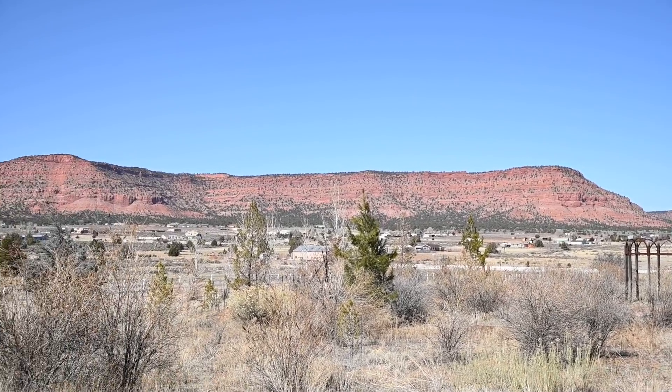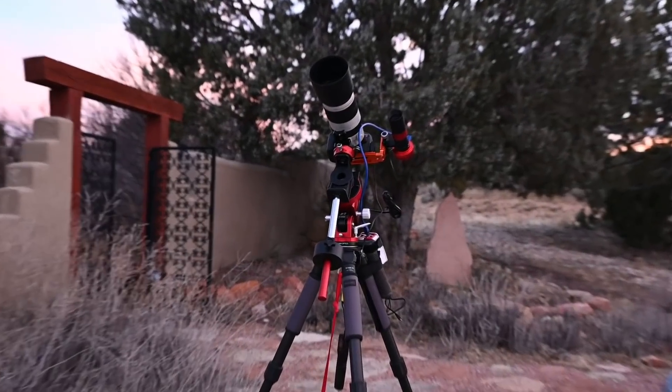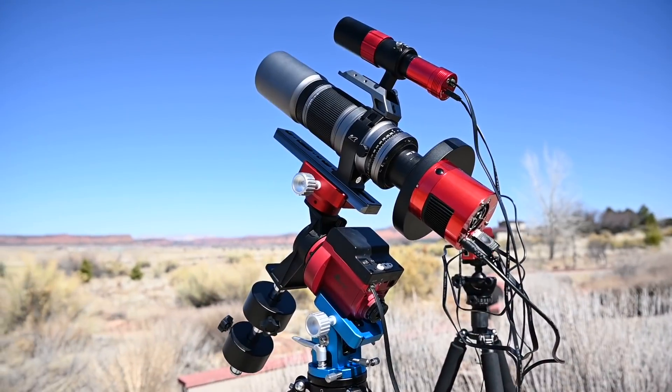Hey guys, today I'm out here in Kanab, Utah and I just wrapped up my first deep space workshop in February. We had a great time and we were under a really dark sky out here, so it's been a lot of fun. Today I wanted to show you my new astrophotography setup for 2020.